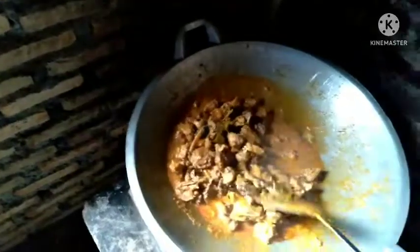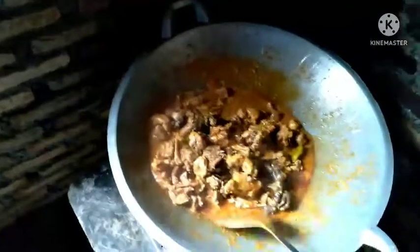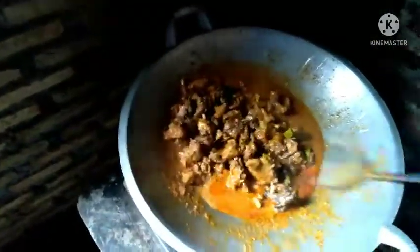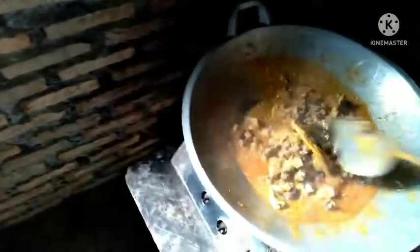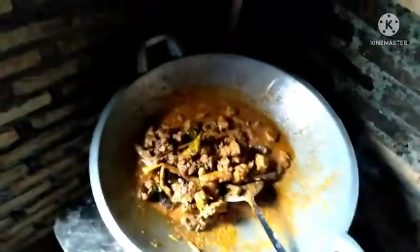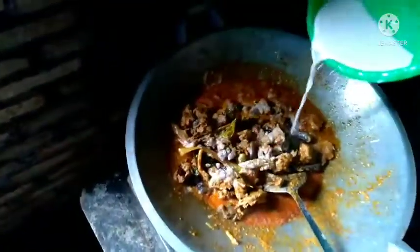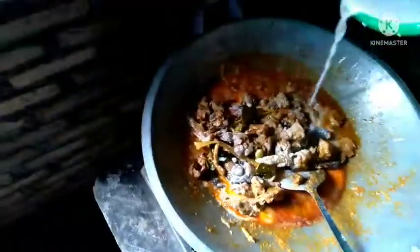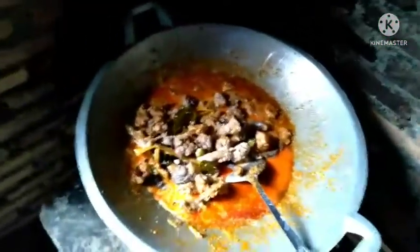Ayam hutan, forest chicken — mantep-mantep, nikmat sekali. Masukkan santan kentalnya. Setelah itu tunggu kering. (So delicious. Add the thick coconut milk. After that, wait until dry.)